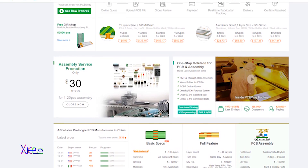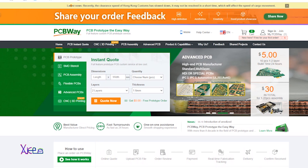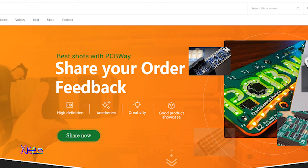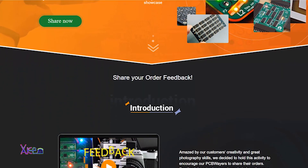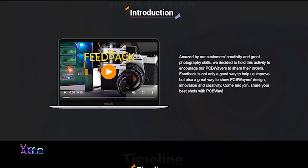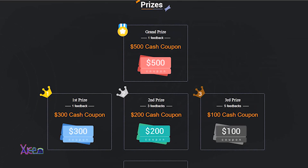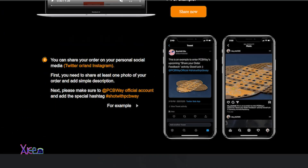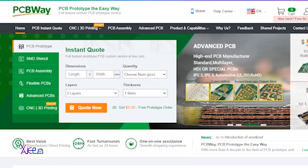PCBWay is the best PCB manufacturer right now and they have a great campaign called Share Your Order Feedback. If you visit the link below you can read how to enter the campaign and win awesome prizes. Also you can check shots from PCBWay entries and check the awesome projects made by other creators. Thanks to PCBWay for sponsoring my channel.